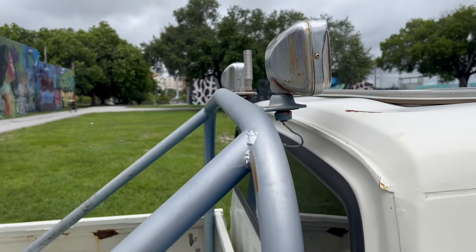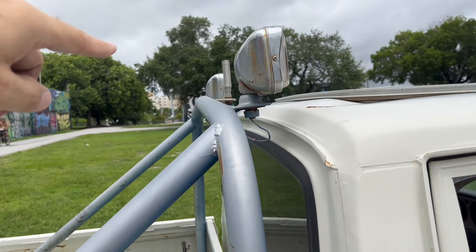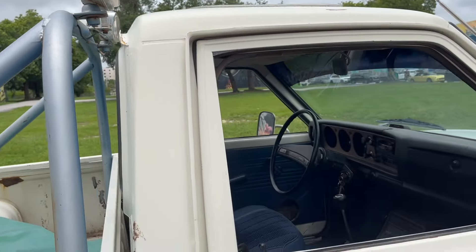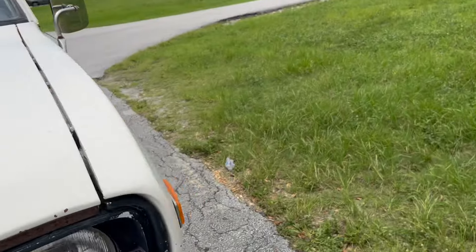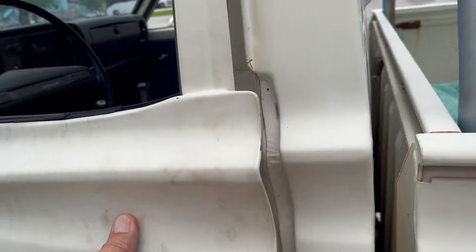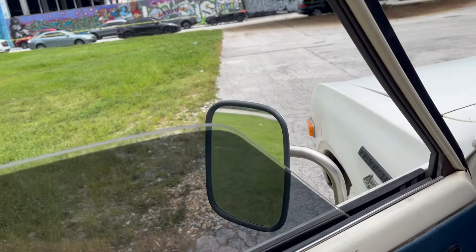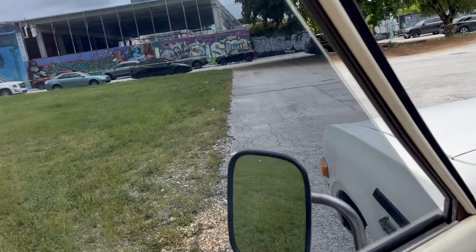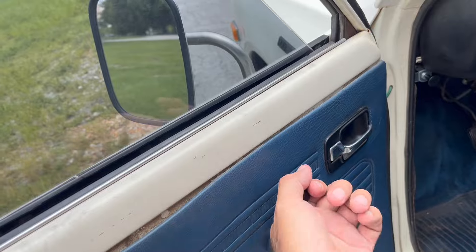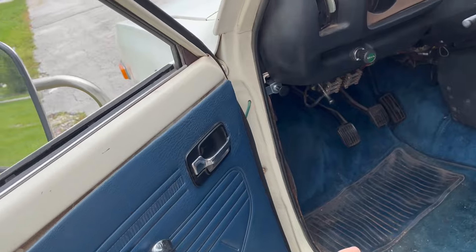I do want to get a light bar up here that maybe has lights to the front and some lights for the cargo bed — that's more in the future. One important thing I failed to mention: the window does not roll up all the way. It stops right there. I think I need a window regulator, so I'm definitely going to do that.